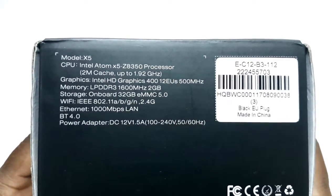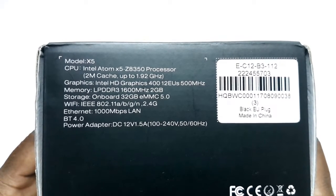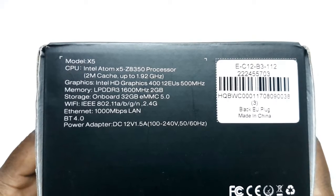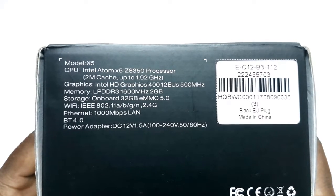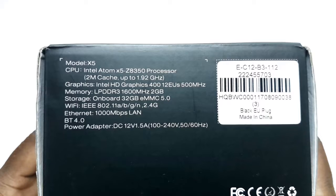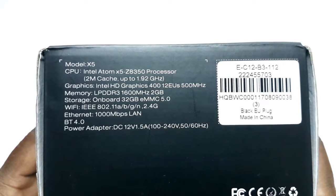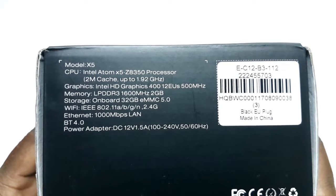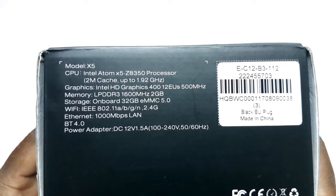It shows that the model is the X5. The CPU is the Intel Atom X5 Z8350 processor, running up to 1.9 GHz on 2 MB of cache. Its graphics is powered by the Intel HD Graphics 400 with 12 execution units running up to 500 MHz. Its memory is 2 GB of LPDDR3 RAM at 1600 MHz frequency. Its onboard storage is 32 GB of eMMC 5.0. It has 802.11 single band 2.4 GHz Wi-Fi and Bluetooth 4.0. It has Ethernet LAN speed of up to 1000 MB per second. Its power is supplied by a 12 volts 1.5 amps DC power adapter of 100 to 240 volts, operating at 50 or 60 Hz.